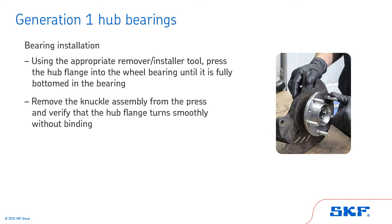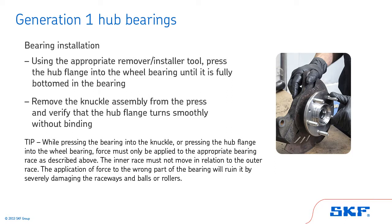Remove the knuckle assembly from the press and verify that the hub flange turns smoothly without binding. Tip: while pressing the bearing into the knuckle or pressing the hub flange into the wheel bearing, force must only be applied to the appropriate bearing race. The inner race must not move in relation to the outer race. The application of force to the wrong part of the bearing will ruin it by severely damaging the raceways and balls or rollers.